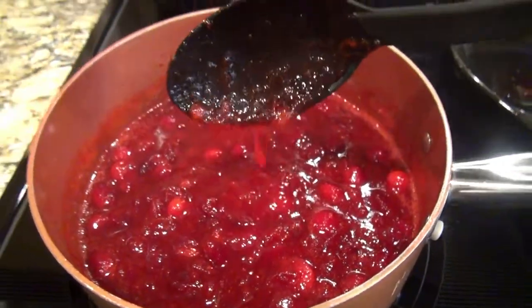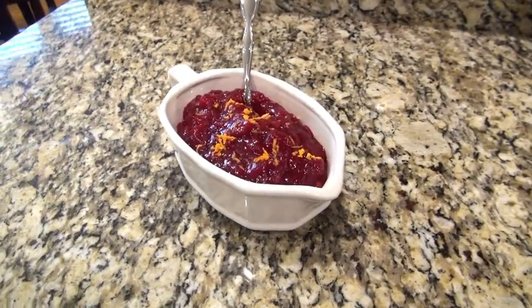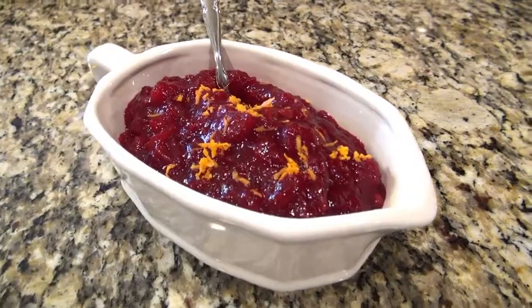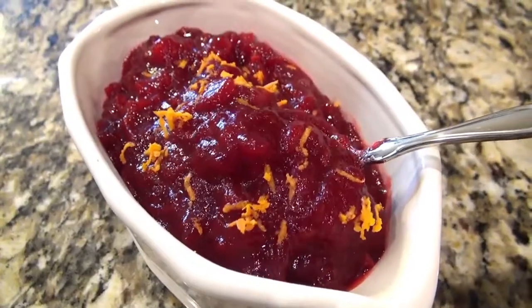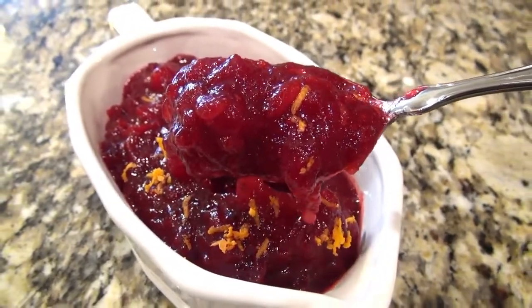You can really see how much this thickens up. If you want, you could go in with an immersion blender and blend it a little. When I serve it I like to top it with a little more orange zest. Once I learned how to make this homemade, I said goodbye to the canned stuff. This cranberry sauce is simple to make and it is so good.